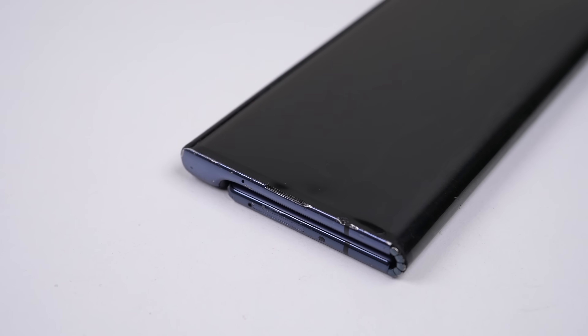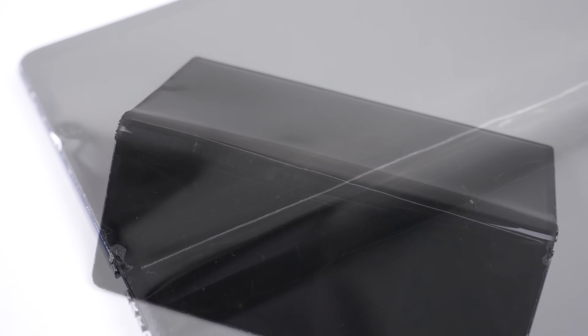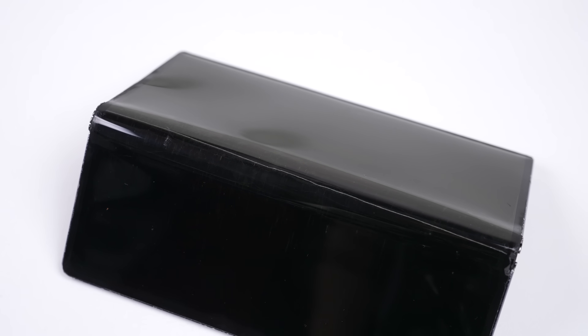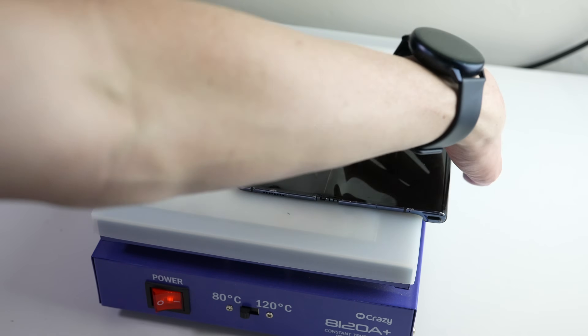There isn't a way to put a case on the phone, and with the screen wrapping around the whole phone, trying to keep that fragile plastic screen free of scratches would be hard. Not to mention dropping the phone on pretty much any angle would destroy the expensive screen. This Mate X's display is ruined, with a big split down the folding section of the screen. So we're going to take it apart and see just how they managed to cram all that tech inside.